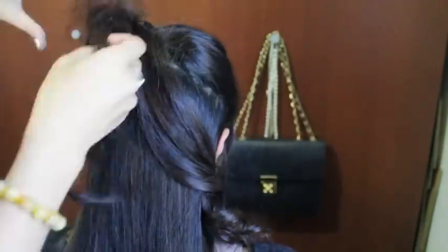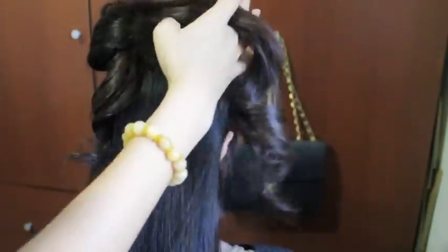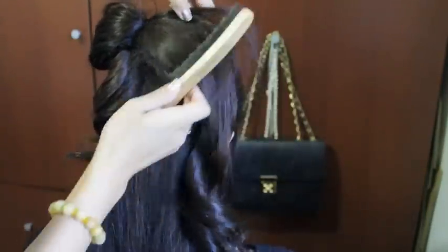When your teasing looks a bit messy, just grab a brush and brush it down before you create your bow.